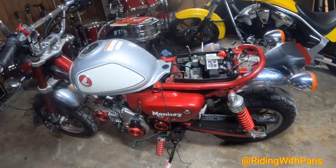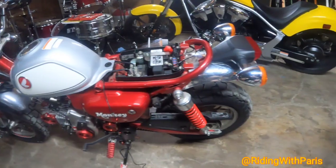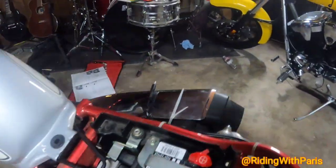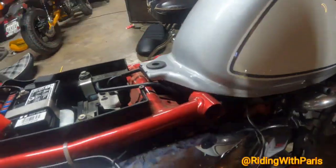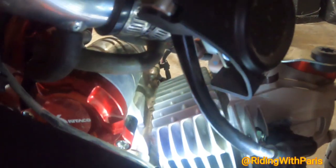The bike lit up, so from there we were on the hunt to find where the issue was. We traced all the wires from the ground down and eventually settled on this area right here — the starter motor.